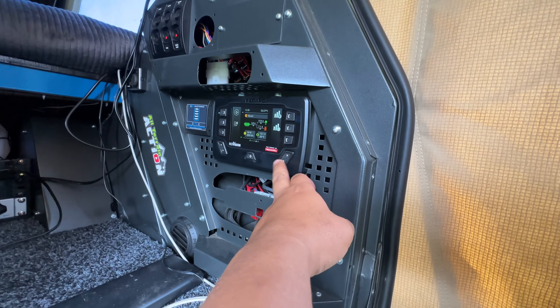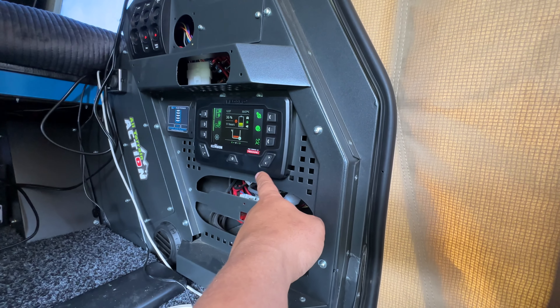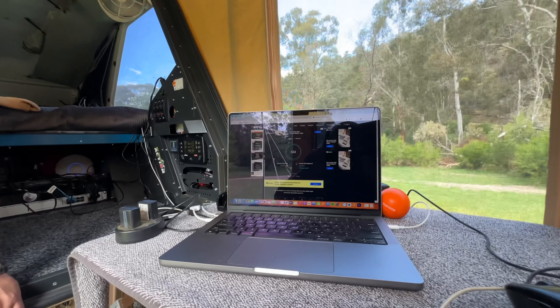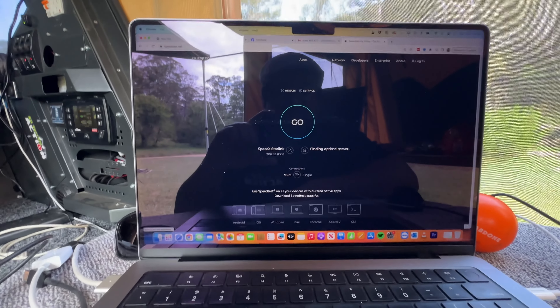We've got a one-button setup in here — we just press that button and the Starlink turns on automatically. Press it again and the Starlink turns off. It's permanently mounted on the front of the van as a flat mount.